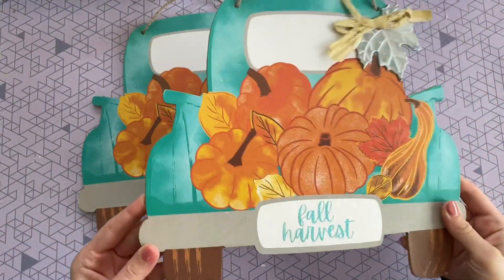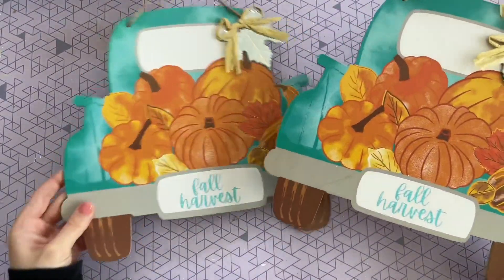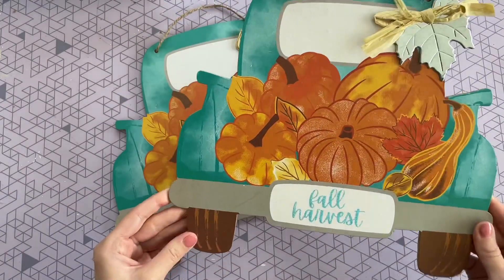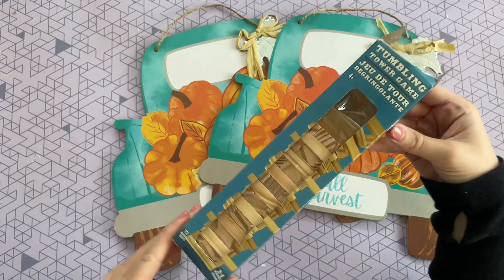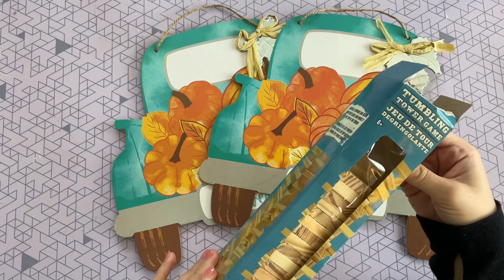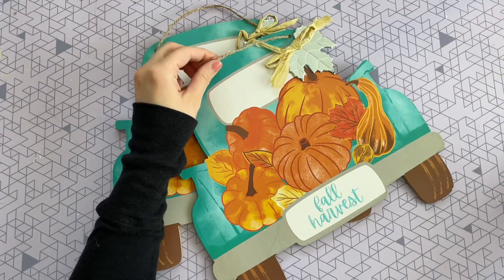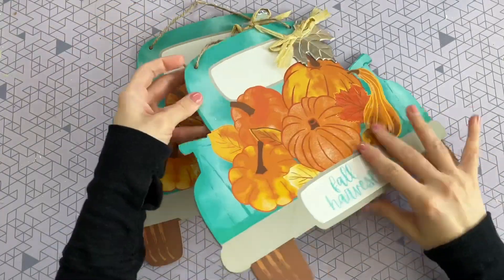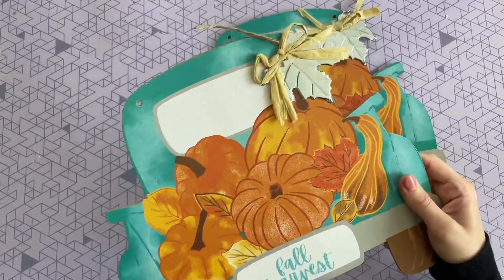For this first craft I'm starting off with two of these signs from the Dollar Tree. The second I saw them I knew I wanted to use them — they just really stood out to me, they're so beautiful. I'm also going to be using some of the tumbling tower blocks, which are great to always have on hand for crafting. I'll be using six of those today. I'm starting off by cutting and removing the string from the top of these signs.